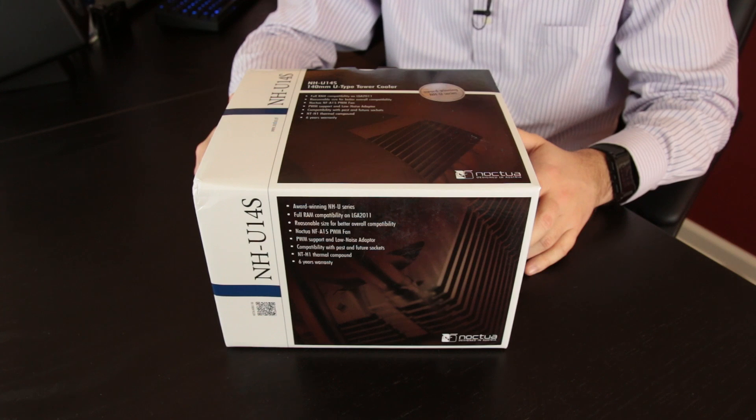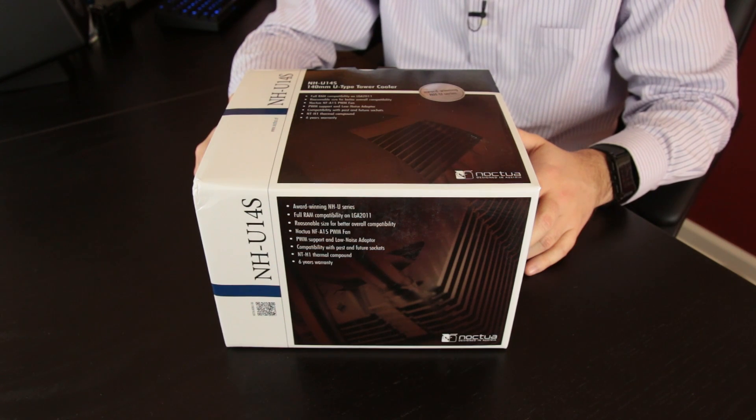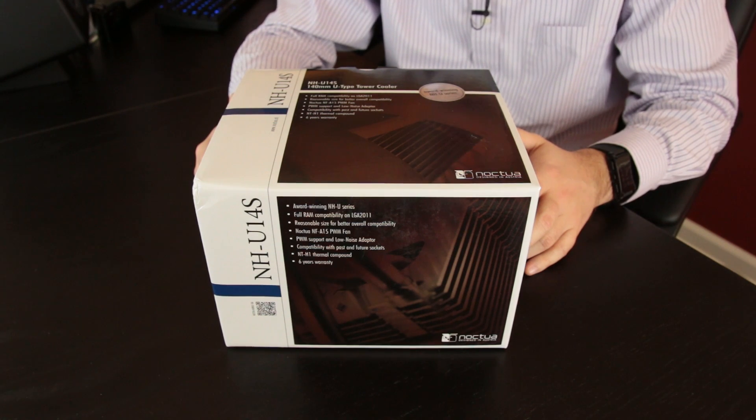You also have all of your LGA115X support, as well as AMD, all the way from FM2, FM2+, AM3+, all the usual stuff. And you do get the NT-H1 thermal compound and a six-year warranty.